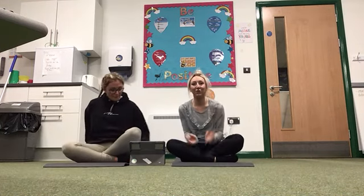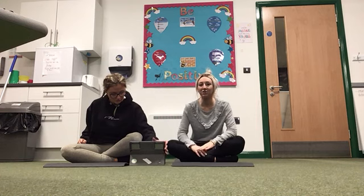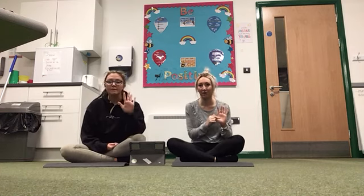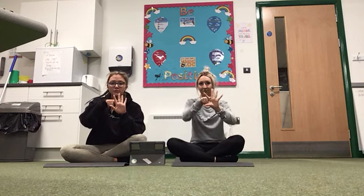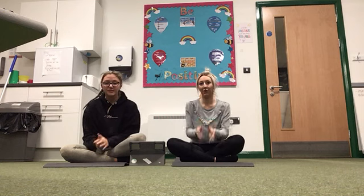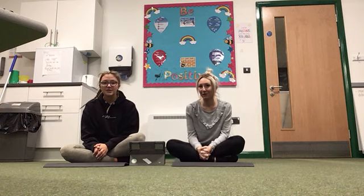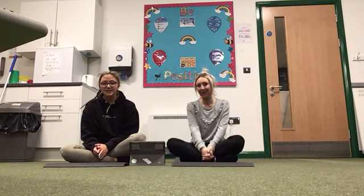Okay, so that is yoga finished. We hope you feel nice and calm and relaxed. Just to finish off before we go, we're going to finish with five finger breathing. Off you go. Okay, so that is this week's yoga finished. We will post a new video next week. Have a nice week. Bye.